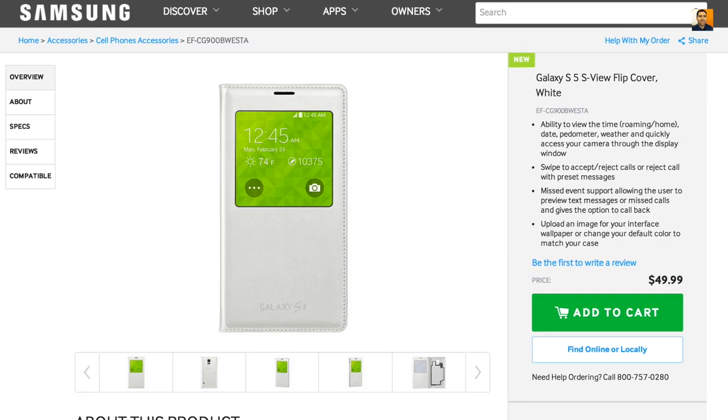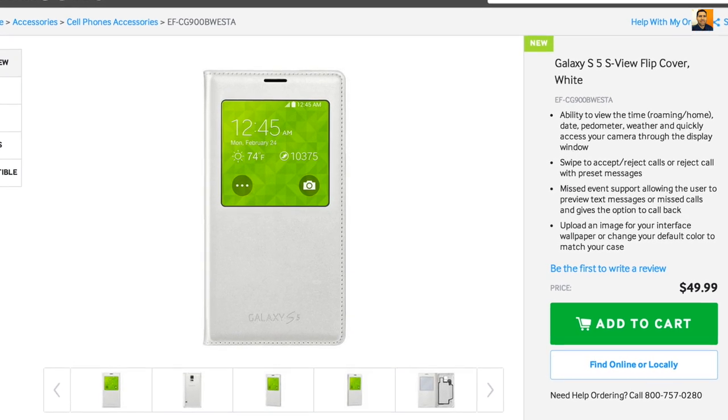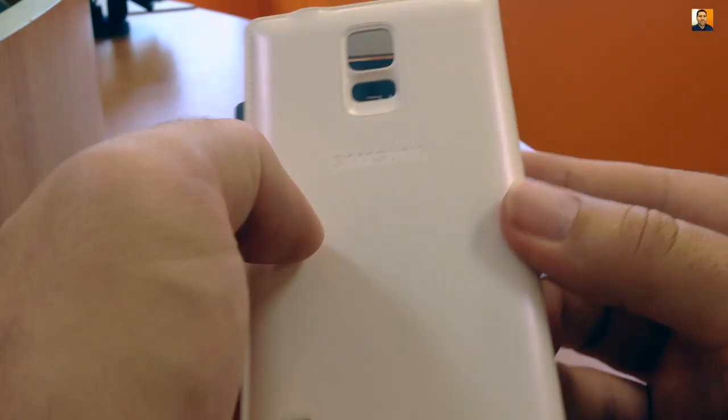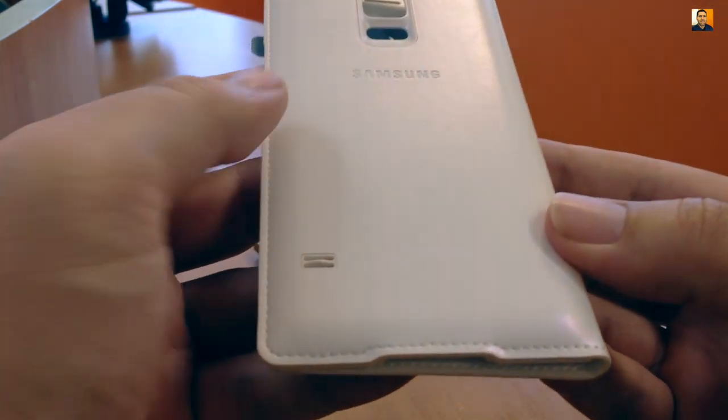This is Samsung's official S5 case that is considered to be a smart slash lifestyle accessory. This review features the black and white cases, however it's also available in rose gold, pink, and green. Samsung's aim with this case is to enhance your S5 experience with added functionality and style, providing a small convenience by not having to open your display for information. It's made of polyurethane leather and has stitching along the borders, much like the back piece of the Note 3.